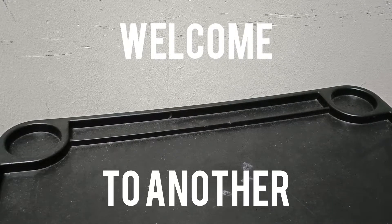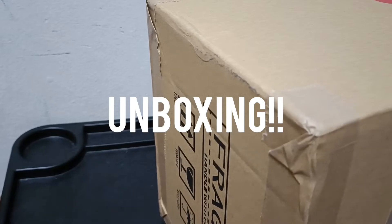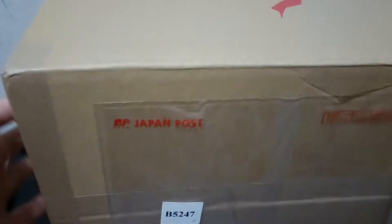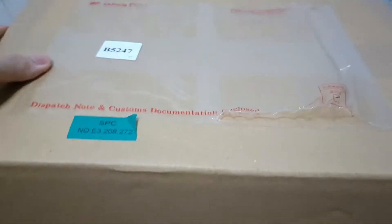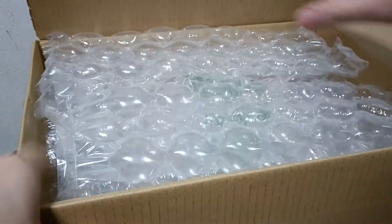Hello everybody, welcome to another Anonymous Walrus YouTube video. Today I've got a package from Mandarake. I've already taken out the shipping details. It looks like a big box but there's not much inside here, so let me just open this up.